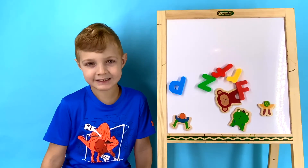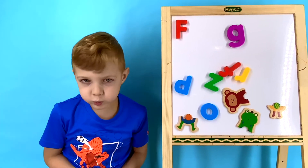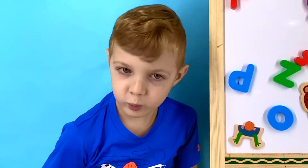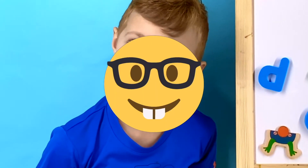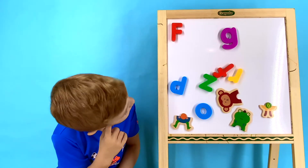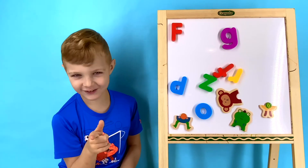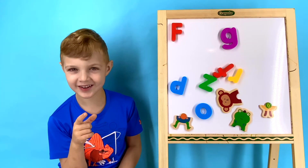Let's put up the letters for the next word so Wyatt can try and figure out how to spell it. We have two letters up for our next word: F and G. Can you think of any words that start with F and end with G? Frog! Are you sure it's frog, Wyatt? I am really sure. Well, we should put our magnets up then.